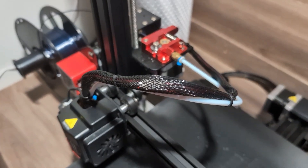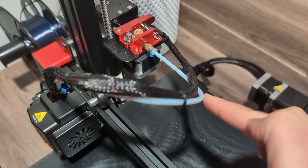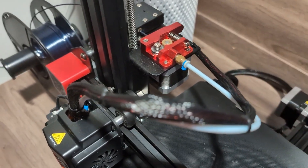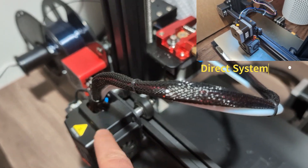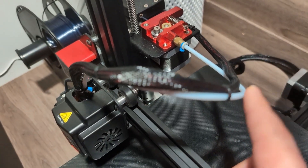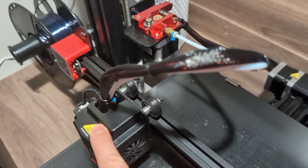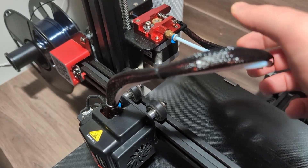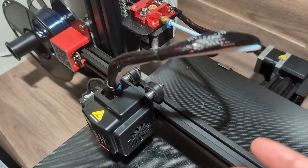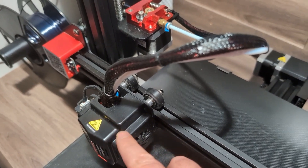Now let's talk about the bowden tube setup. You can see the filament feed is here and there's a long tube going to the hot end, so the stepper motor that pushes the filament is not combined with the hot end — it's on its own. One of the benefits here is that it's very easy to get unjammed: you just take the tube apart and pull the filament out, so it's easier and requires less maintenance.